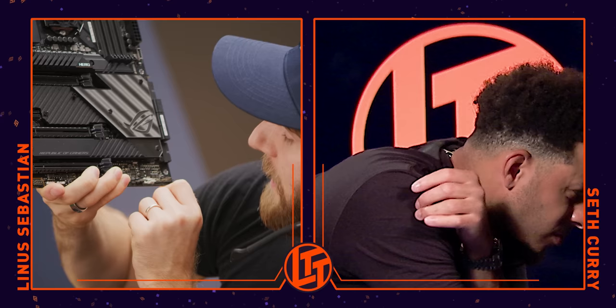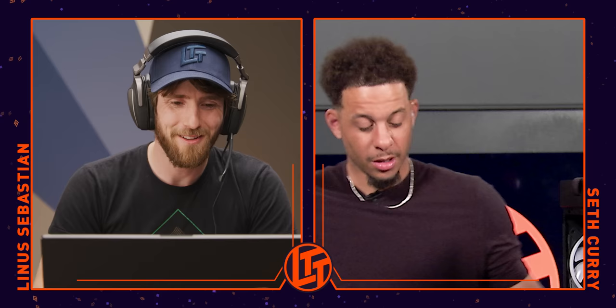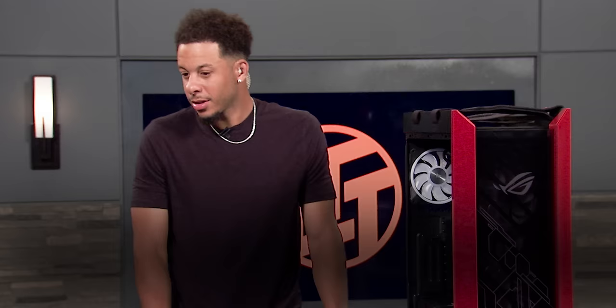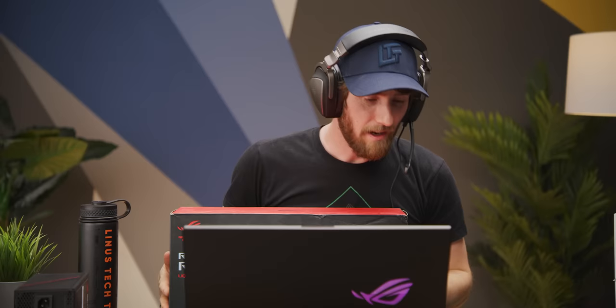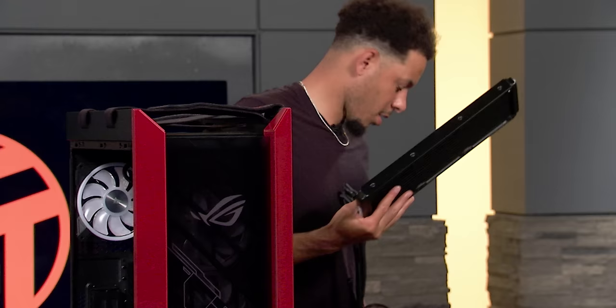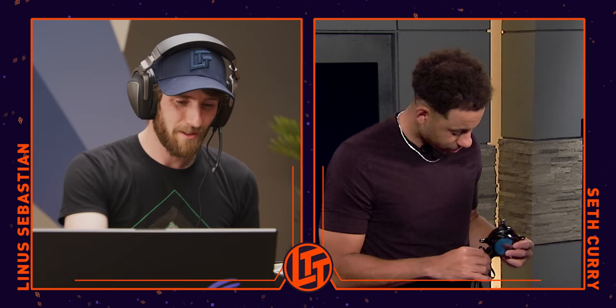I cannot believe how fast you're plugging these in with those giant mitts. Power LED goes at the top left — that whole top row should be full. Are you ready for the hardest part? I'm ready. We're going to do the water cooler — that's going to be the ROG Ryujin 360 liquid cooler. I'm having a lot of fun here, but it feels kind of unfair because this is my element and you've got to try and do all my stuff. You're going to have to give me some basketball pointers someday.